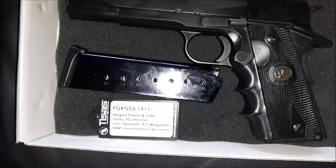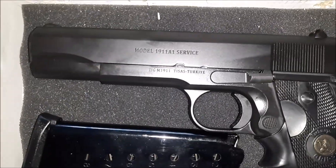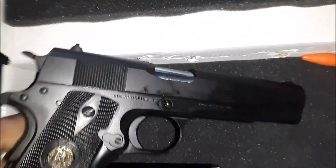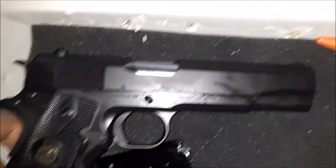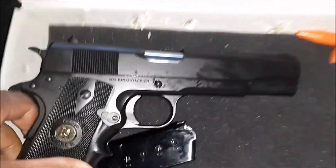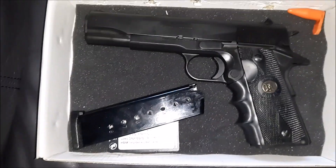I like the basic look of this 1911 because there's not a lot of writing on it — just the model type and that's pretty much it. Even on the other side there's no writing on the actual slide, just the serial number on the frame. If you guys have any questions feel free to reach out to me, and thank you for watching.